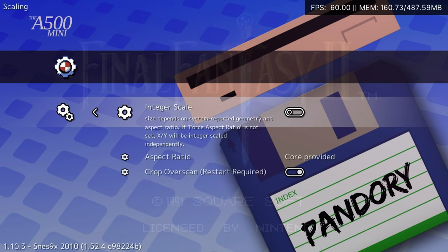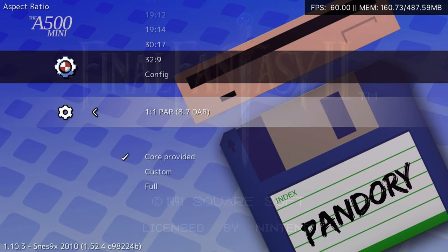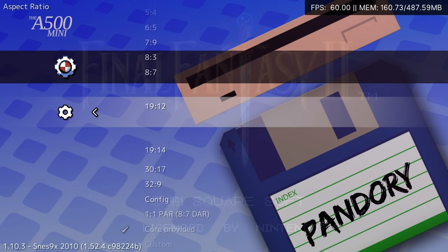Video options are also catered for. We have integer scaling, as well as the ability to change to most aspect ratios.